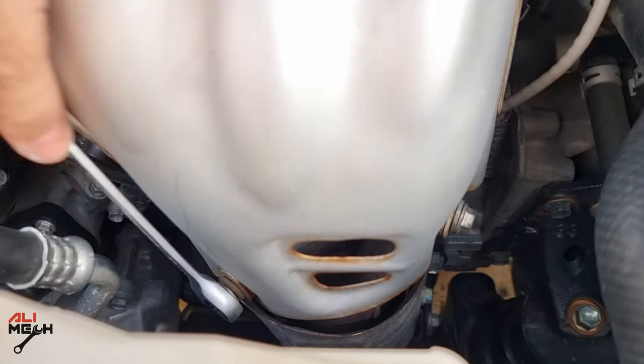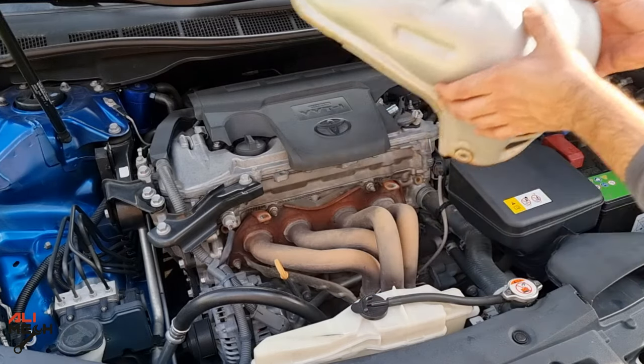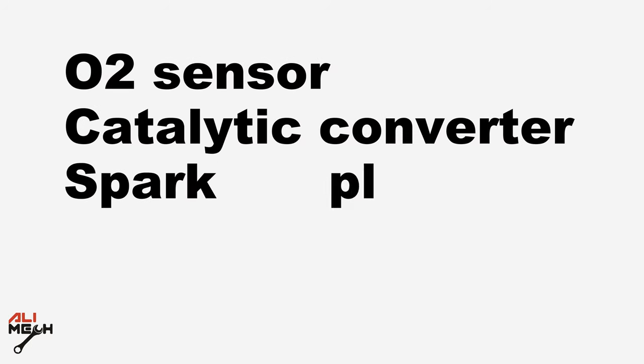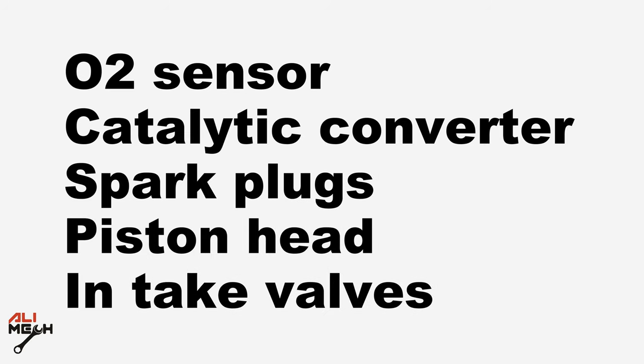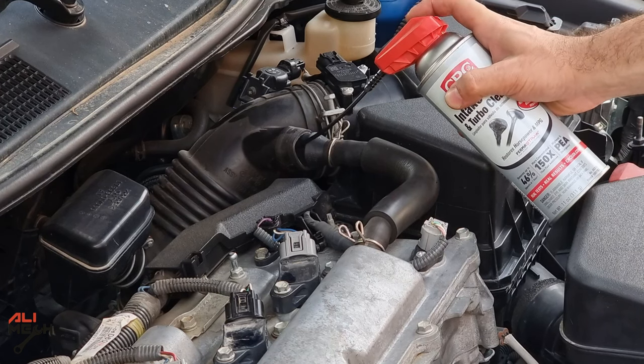I will be removing the exhaust heat shield so I can get access to the oxygen sensor before testing the product. Here are the things to check before using any carbon cleaning product on your engine: oxygen sensor, catalytic converter, spark plug, piston head, and the most important — intake valves. After using CRC's intake valve cleaning product, we can decide where it cleaned the most.